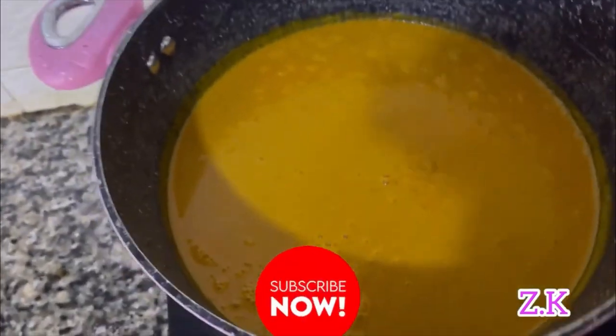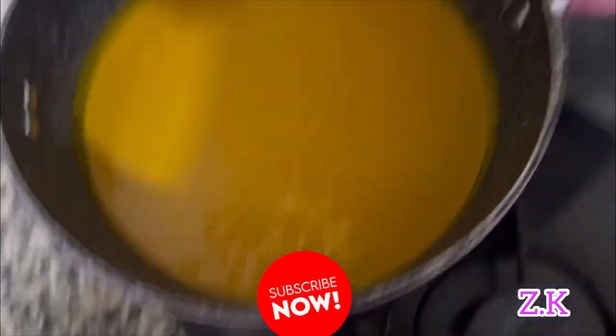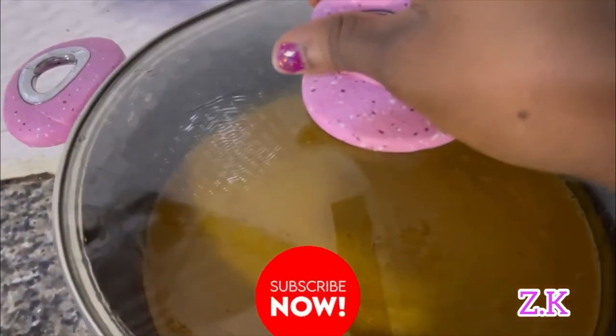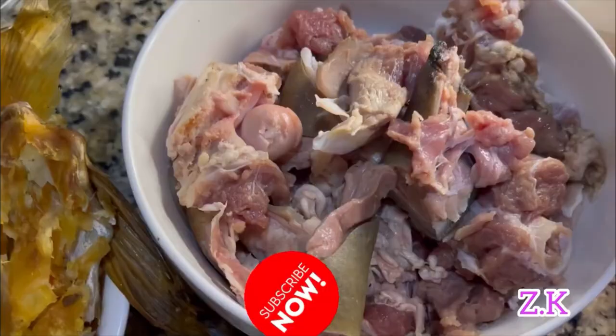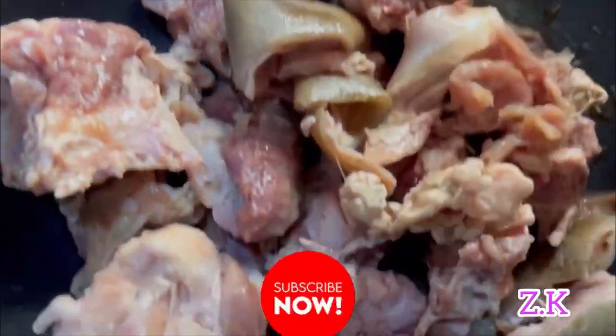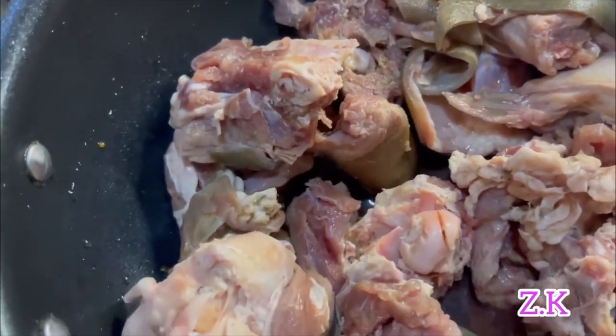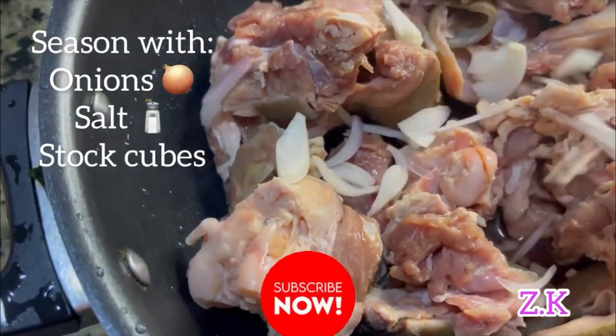I'm going to put my banga juice on the fire first because it takes a lot of time to thicken up. While the banga is on the fire, I'm going to cook the meat. I've seasoned my meat with some onions.